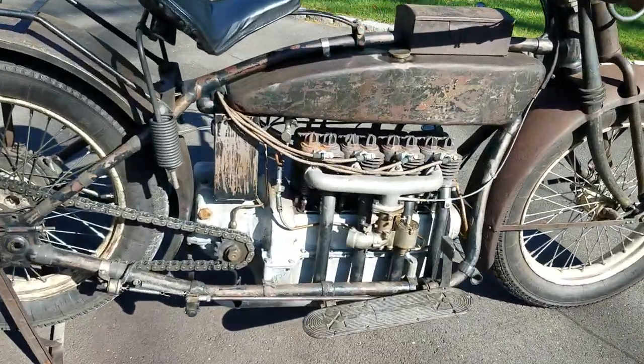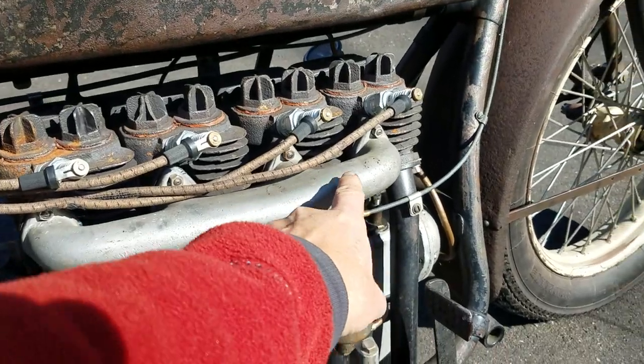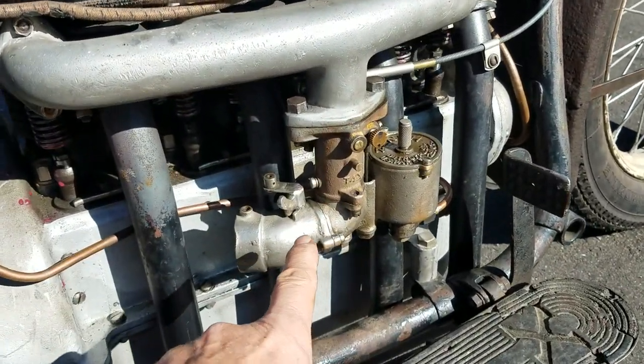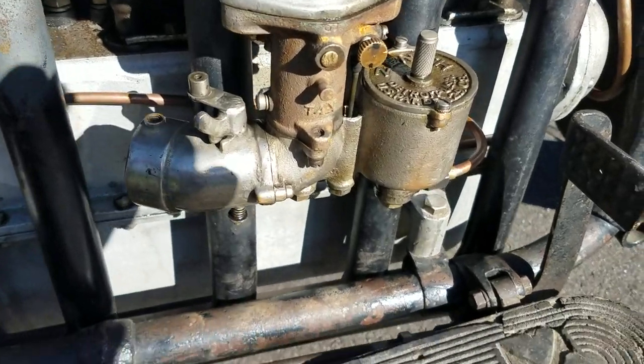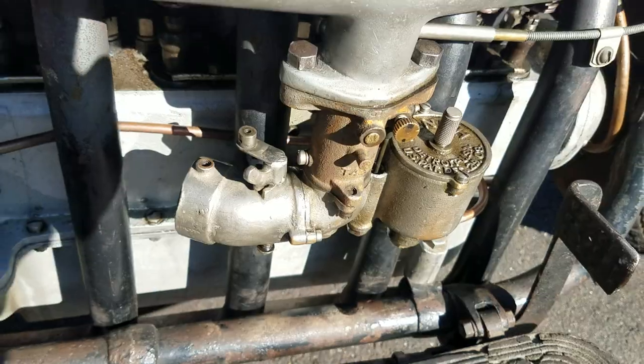Obviously, it's an inline four-cylinder. That's the big manifold here — it goes into all four cylinders and drops down to the single carburetor. It is a Phoenix carburetor from Detroit, Michigan. Very American Iron.